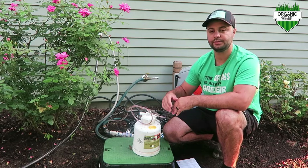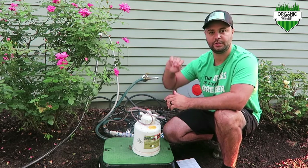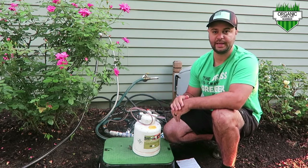I have mine right now attached to my sprinklers in my yard, so that's going to go out to my yard. If you had drip irrigation, it's going to go out to your drip irrigation. Or you can even hook it up to your hose, and I'll show you that today as well.